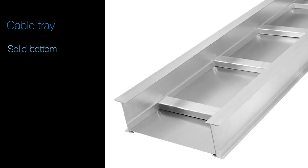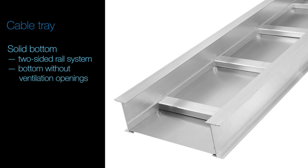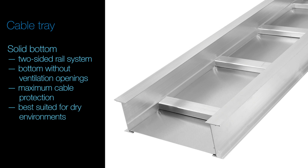Solid Bottom – a two-sided rail system consisting of a bottom without ventilation openings for maximum protection to cables, and is best suited for dry environments.